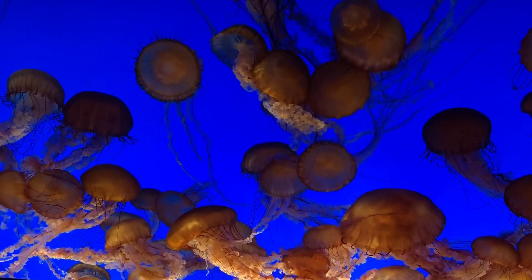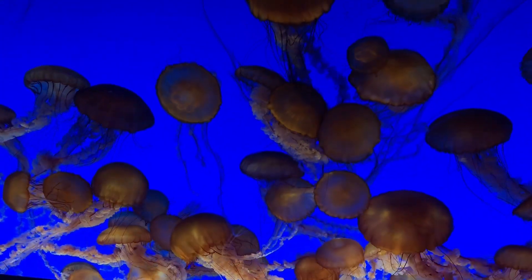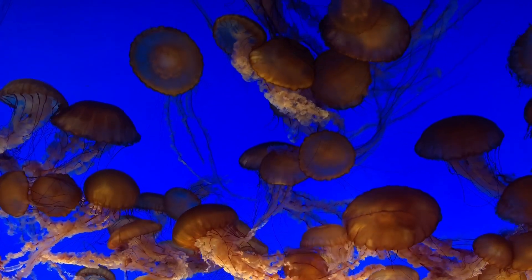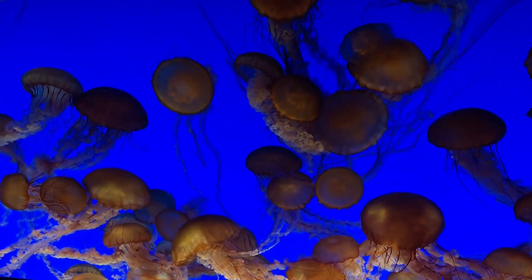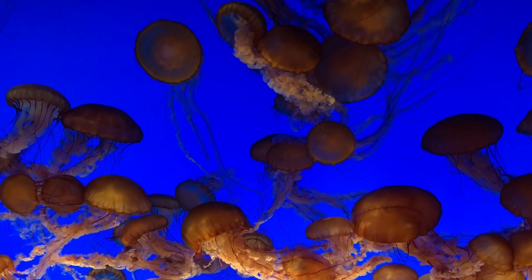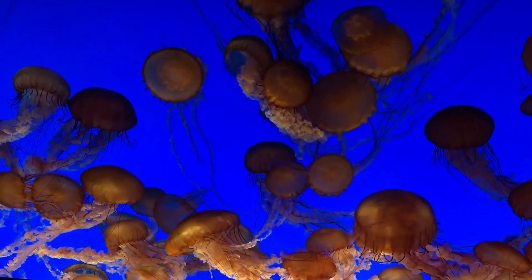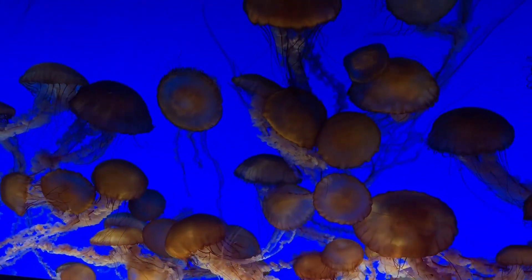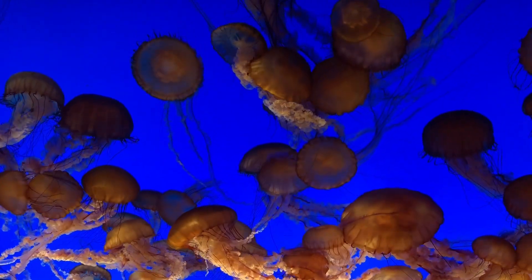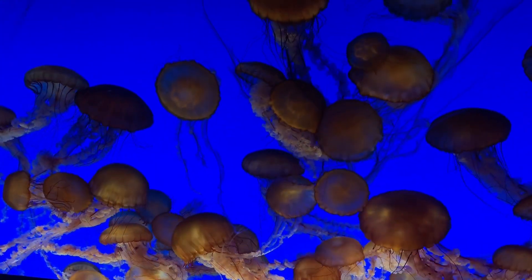Take just a few more moments watching these jellyfish and imagine your diaphragm swimming within your body. If you want to learn more about it, try applying this imagery to your Pilates practice.